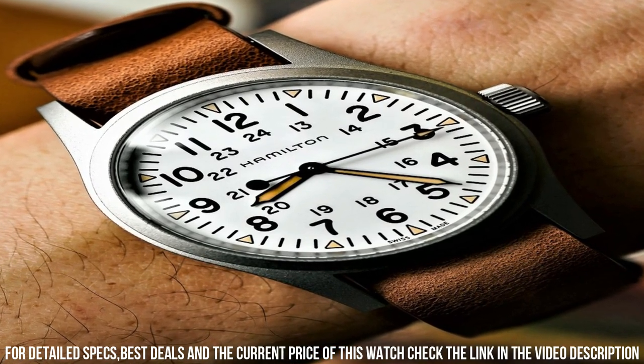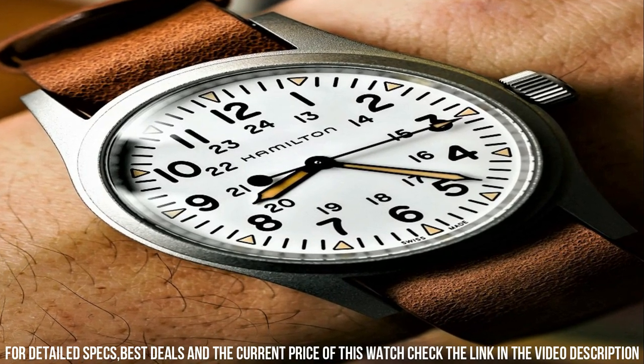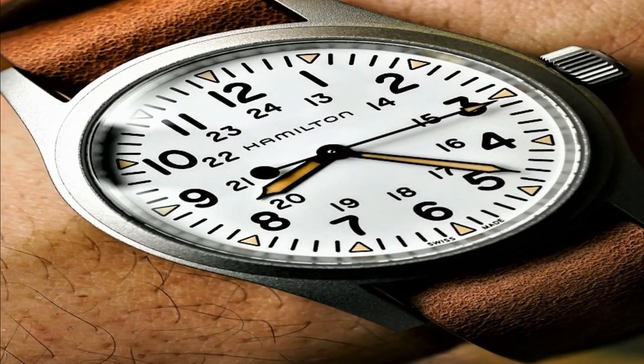Hamilton H69439511 Khaki Field Watch, display type analog, tang buckle clasp, white dial enhanced by luminous black hands.